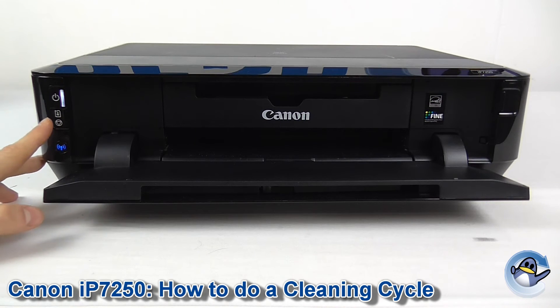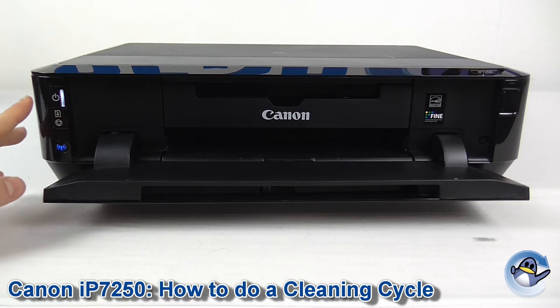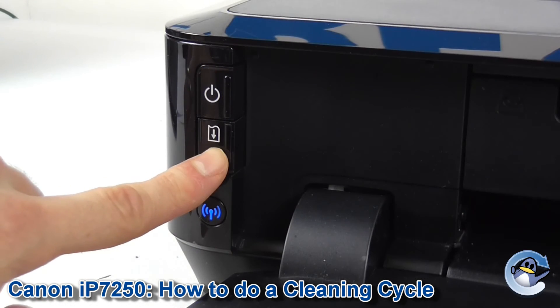So on the left hand side here you're looking for the stop, reset or resume button, which has a page icon on it. We're going to hold this down once until the power light above it flashes a single time. One press and release.